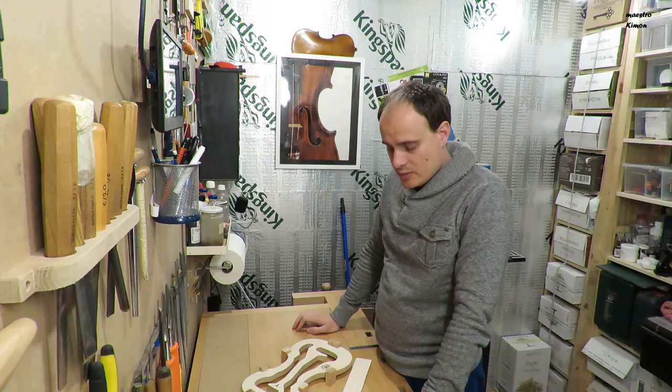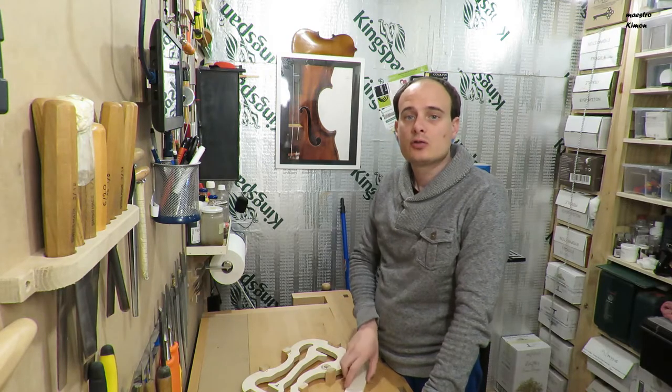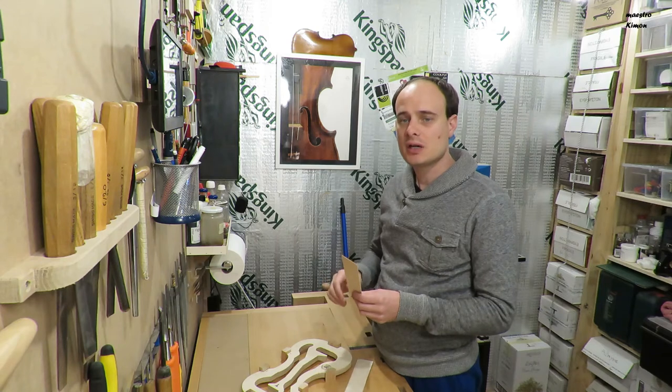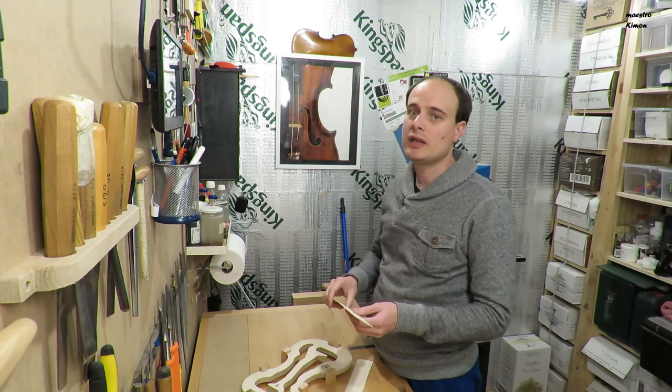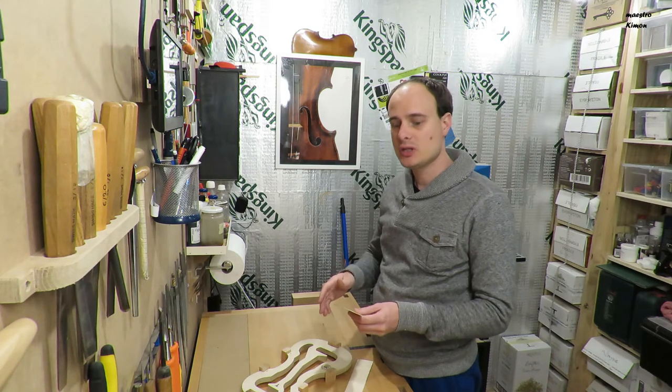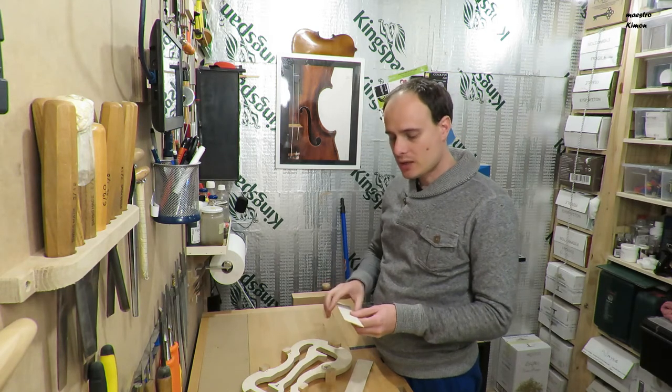Okay, the ribs are now at the thickness they have to be. They are 1.10mm thicker but that's okay, because later on I will have to clean them again before varnishing the instrument. So I will leave them like that.